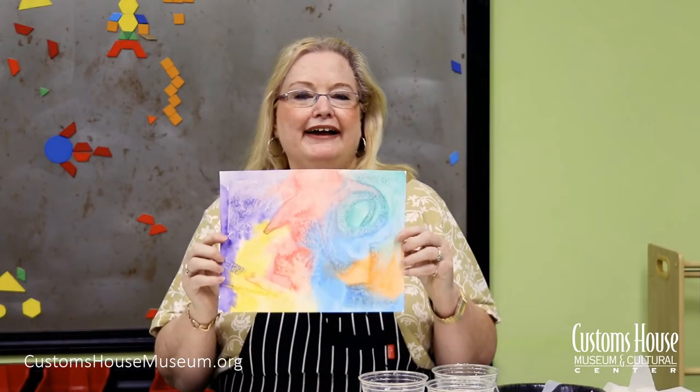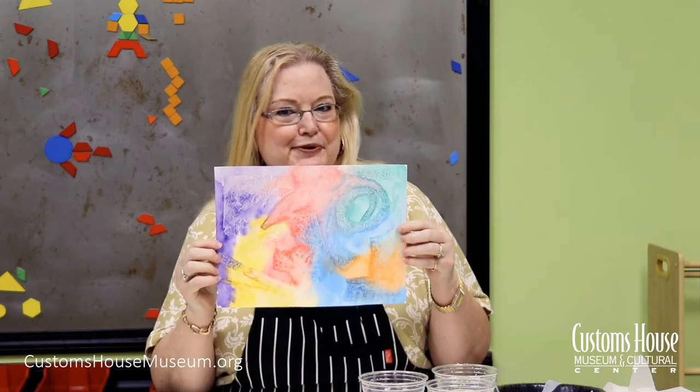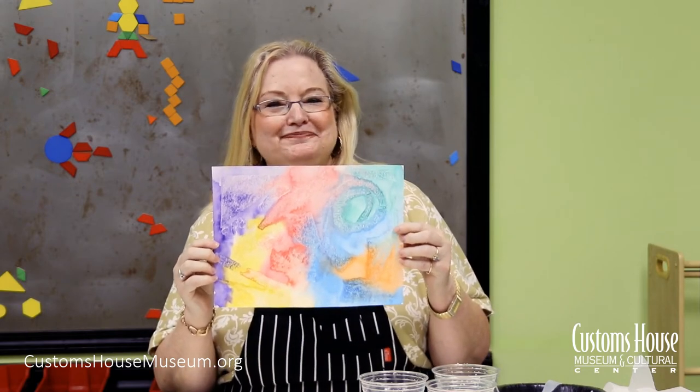What's left behind on the canvas are the designs you made with your wax paper shapes. And voila, you're an artist! Thank you, I'll see you next time.